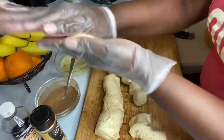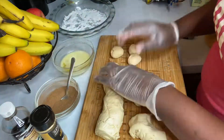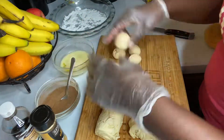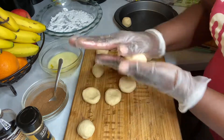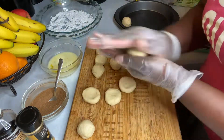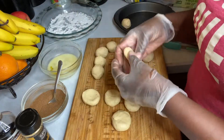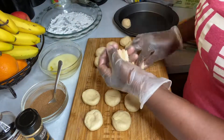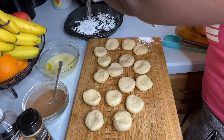I opened, cut, rolled, then flattened them a little. Next, I'll be dipping them in the butter, then in my cinnamon sugar.